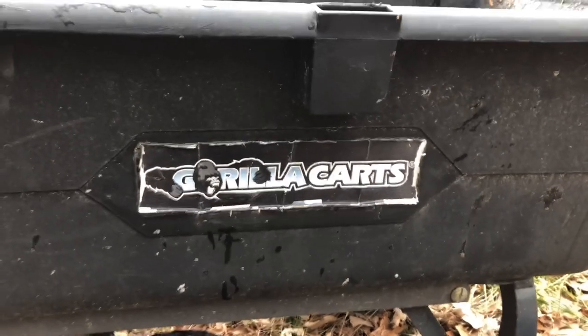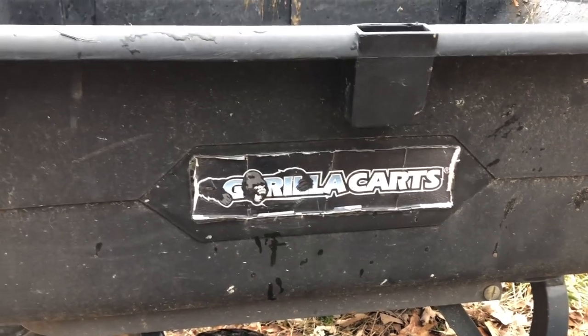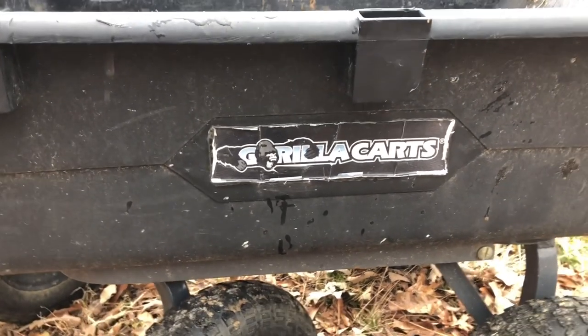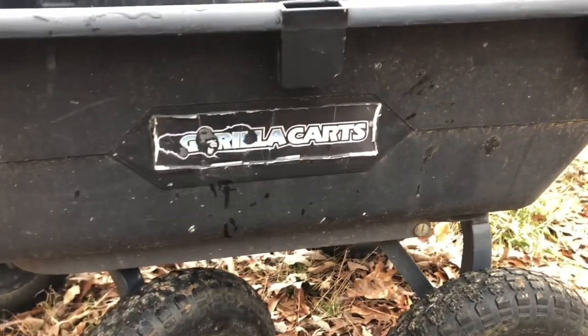What's up folks? There it is — the Gorilla Kart. This is the 1,100 pound capacity model. I believe it may be 1,000 or 1,200 — I need to look that up — but it's the big one. It's the heavy duty model.